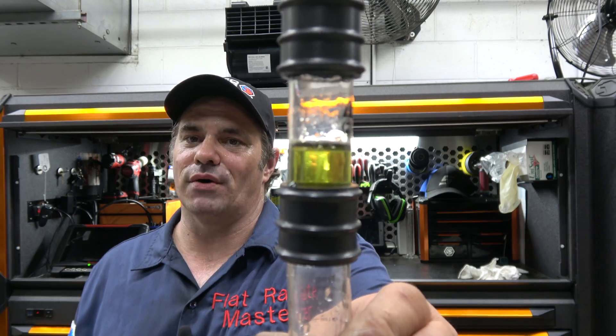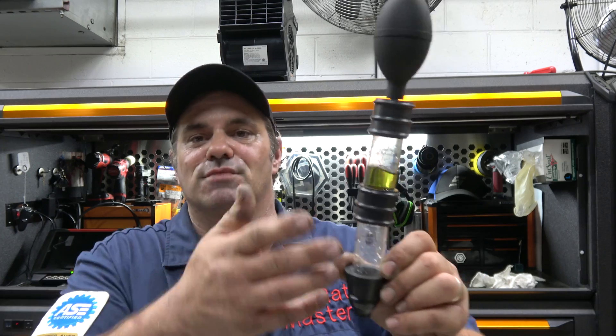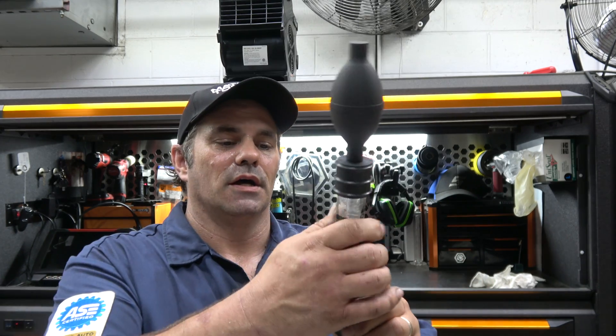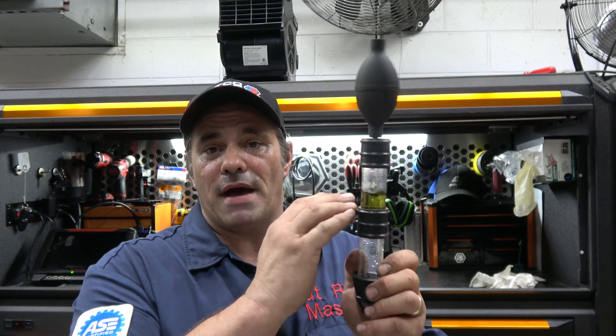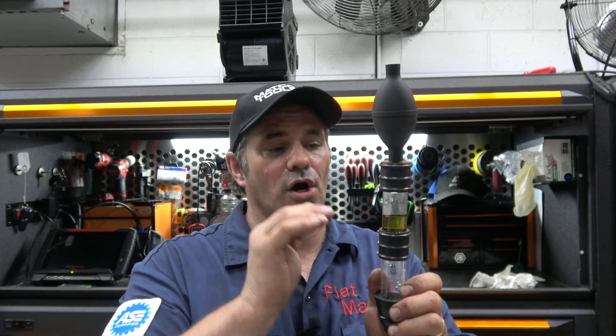And as you can see, I've got a blown head gasket. Now this is an extreme example — I'm blowing into it so it's going to have CO in it. But if you've got a really bad head gasket, it'll turn this yellow color. If it's not as bad, it'll go a more greenish color, but it still indicates combustion gases.